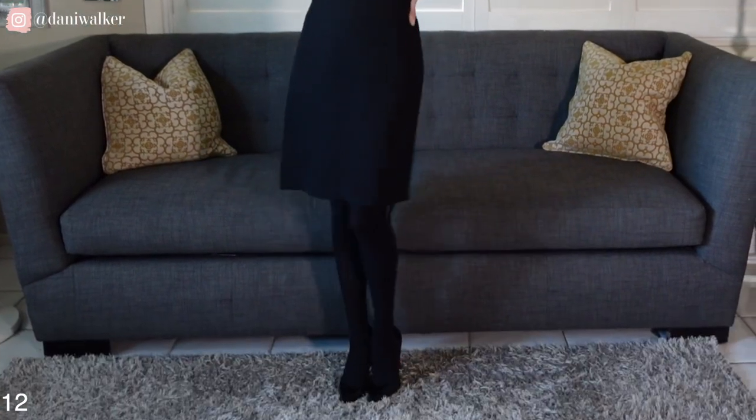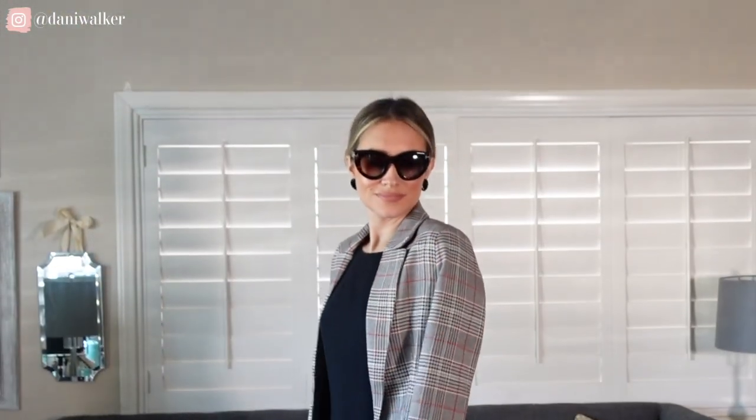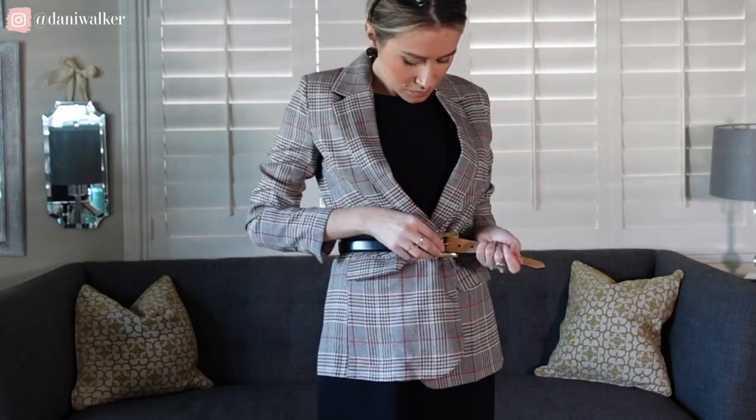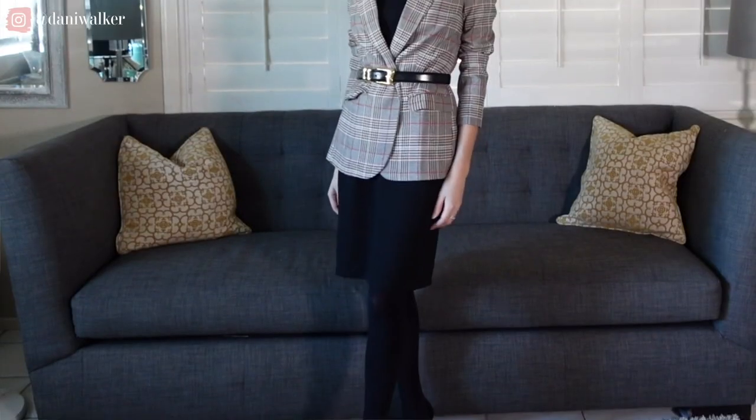Our last look today is a classic little black dress. Thinking of this as a fall or winter piece, I wore a little black dress with stockings underneath and a classic black pump — very simple, very easy. I pulled my hair back and threw on some stud earrings, then threw the blazer over it. I love things that are quite fitted, so I cinched in the waist with a belt since the dress is more of a shift style and not completely fitted. Grab your favorite handbag and head out the door — you can wear this to work or out for dinner.